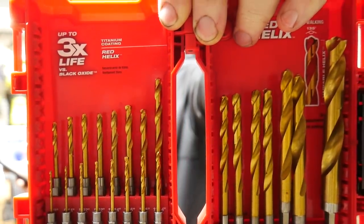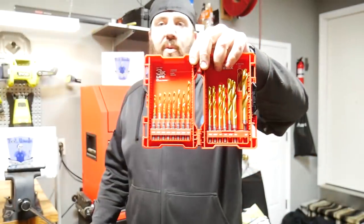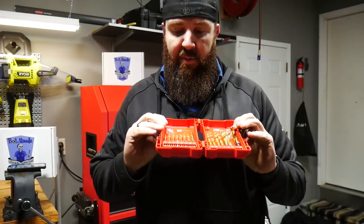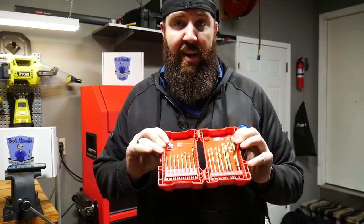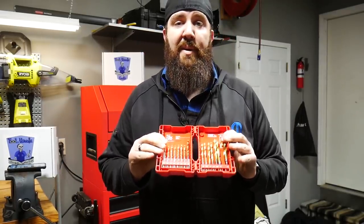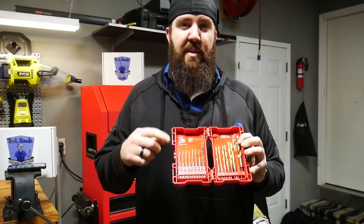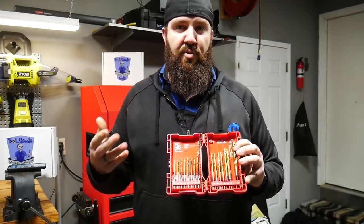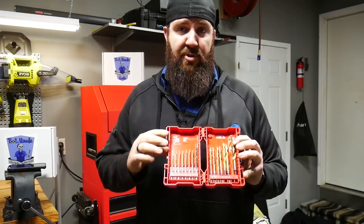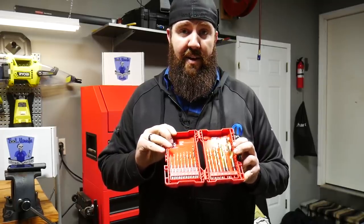Next up on our Nifty Tools is going to be the Milwaukee 23-piece drill bit kit. This drill bit kit is their ShockWave style impact drill bits. They are heat resistant and impact rated, so they're made to get really hot, go really fast, and be used with an impact driver. What I like about these over standard drill bits is that they are the quarter inch hex key insertion. Standard drill bits that are just round don't always grab into drill chucks as easily. These will fit in a standard drill chuck and also in a quarter inch impact driver. They lock into place very nice and easy.